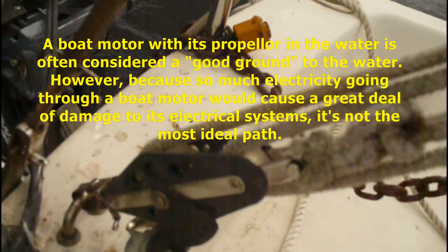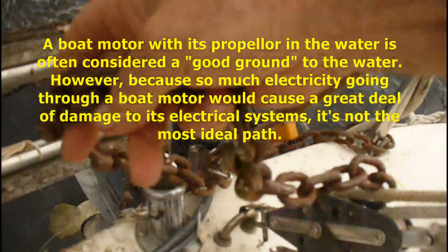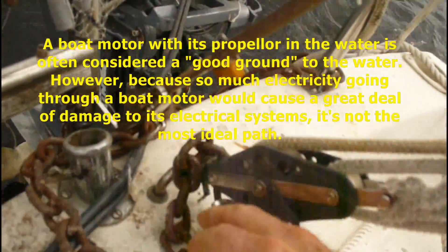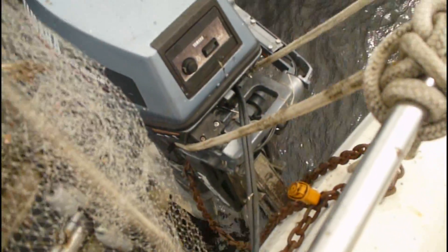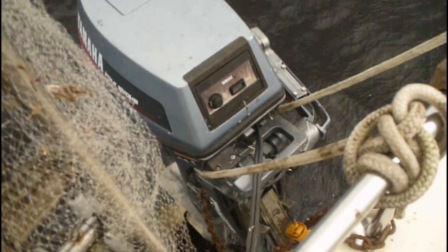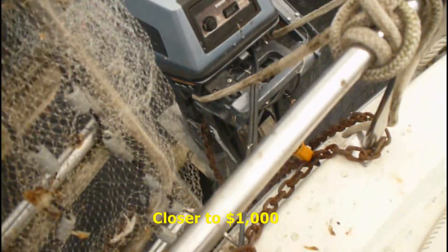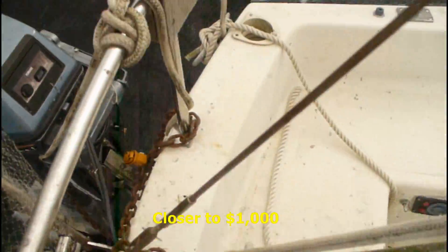I could do something as simple as take this chain from the motor, wrap it around the backstay once — scratch the crap out of myself — and that would be sufficient to make a nice contact through the motor into the water. If that happens it's going to destroy all the electronics in the motor, and I guarantee you that's about five or six hundred dollars, but that will protect the boat.